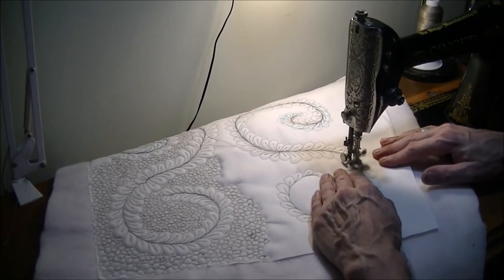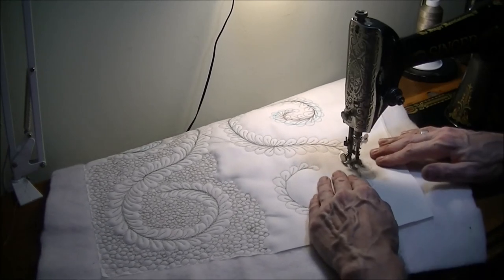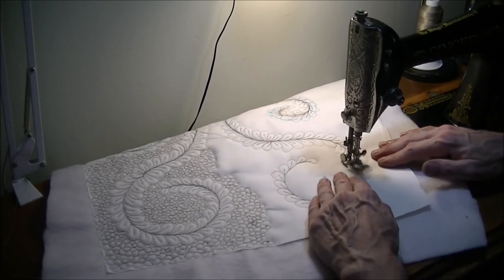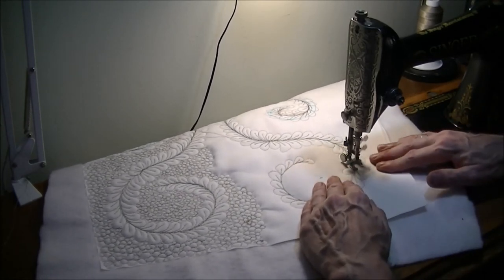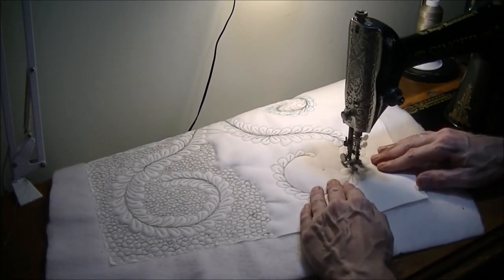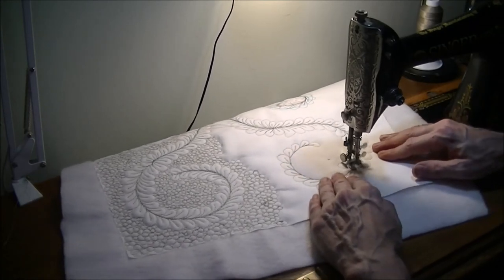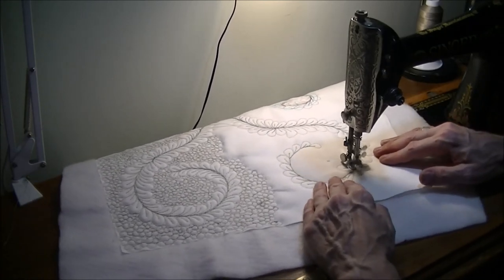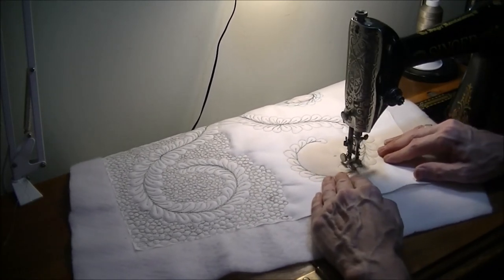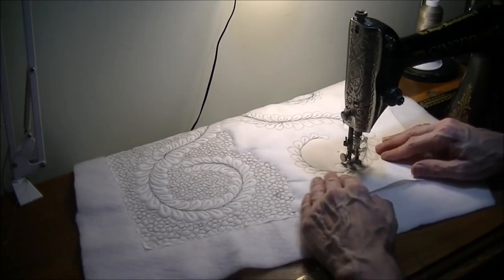Yours may not get as fluffy as what I just showed you in a couple of weeks because you're not necessarily going to be sewing as frequently as I am. It also depends on the thread you use — cotton thread makes more lint than poly. Fuzzy fabric makes more lint in your machine than totally smooth fabric, so a lot of it depends on what you're doing.